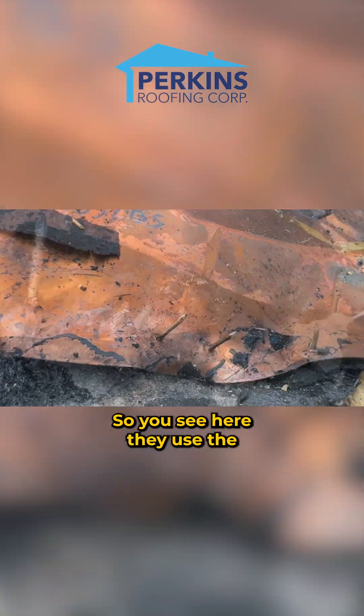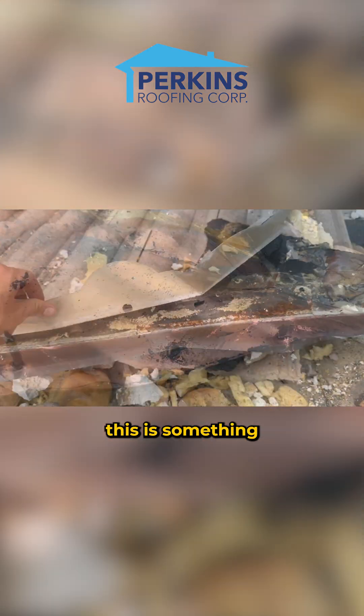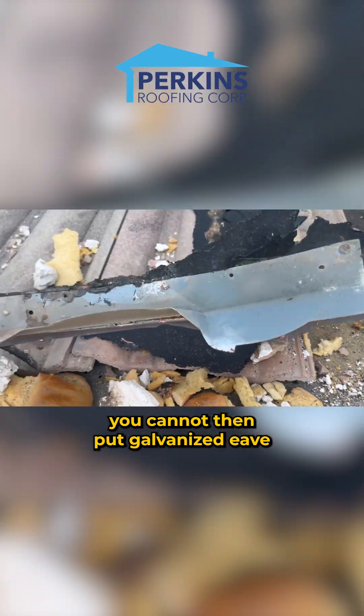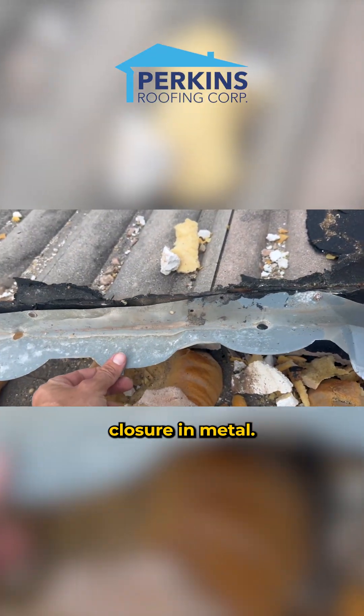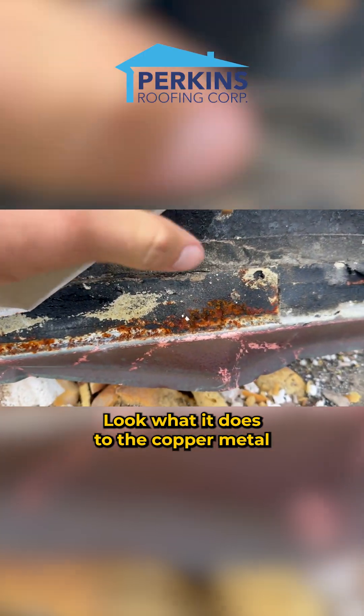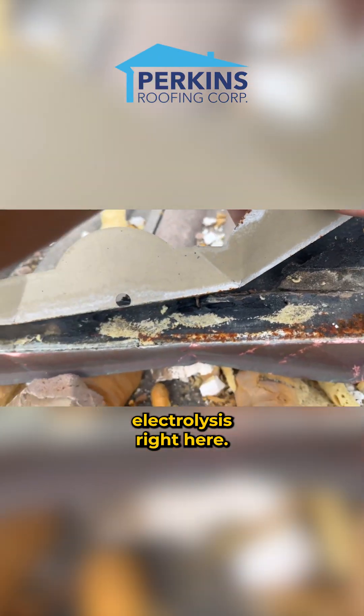See the rust? Here they used a copper fastener in the valley — this is something people don't think about. If you have copper metal, you cannot then put galvanized eave closure metal on. See that regular nail rusting? Look what it does to the copper metal — electrolysis, right here.